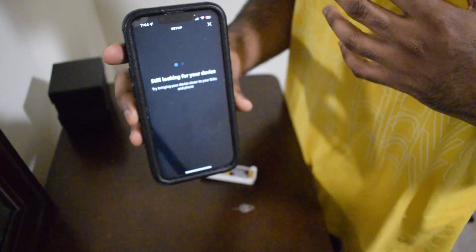I'm gonna go ahead and scan the code. Now it's gonna look for my device and try to make the connection. You're basically connecting this device to your Alexa. That's what's happening right now — you're going through and connecting this.